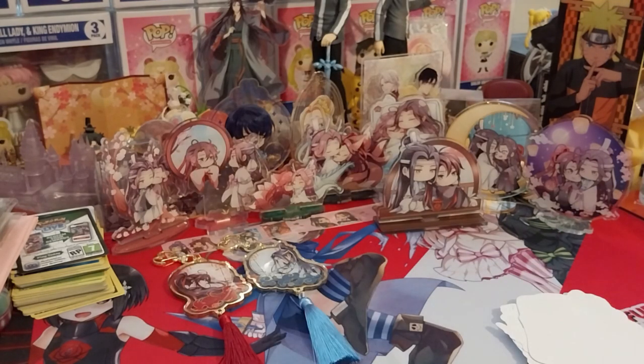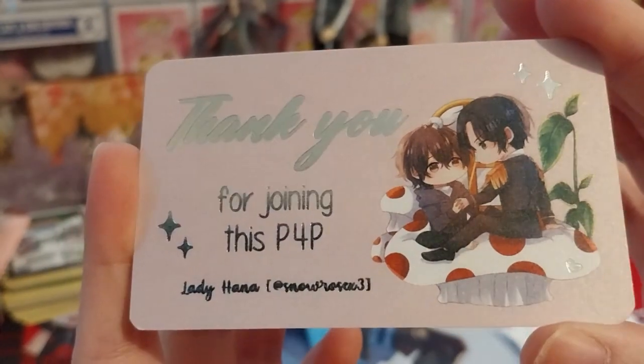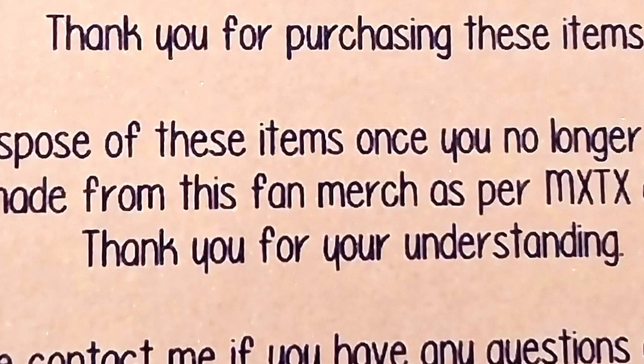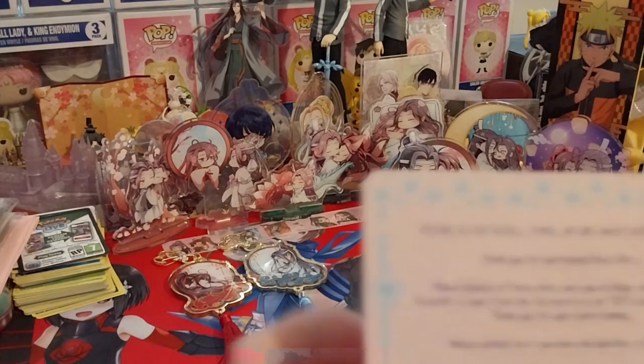And here we have a thank-you card for the P4P. It says: please do not resell, trade, or give away these P4P items. Thank you for purchasing. Please dispose of these items once you no longer want them. No profit is made from this fan merch as per MXTX and JJWXC rules. Thank you for your understanding. Please contact me if you have any questions or issues.